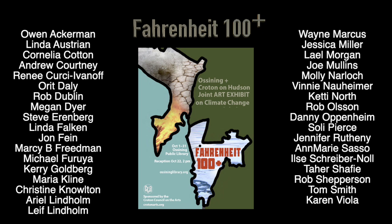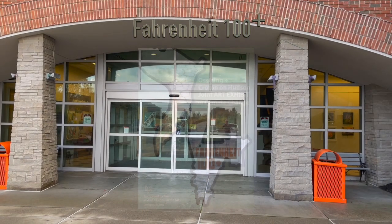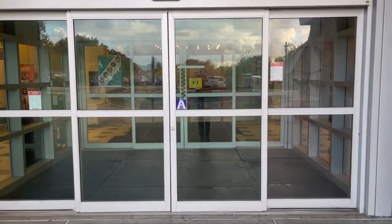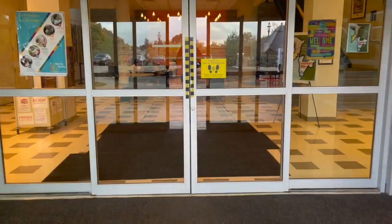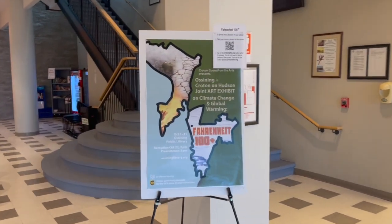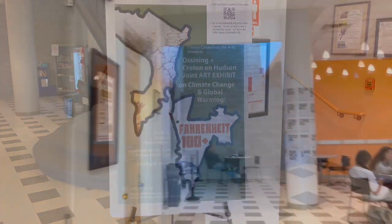Fahrenheit 100 Plus was CCOA's fine art exhibition designed to raise awareness of climate change. The 35 accomplished local artists whose names are shown here came together to create one of the most exquisite fine art shows in recent memory. In this video I'll walk through the gallery and show you each work of art. The show was at the Ossining Public Library during the month of October 2022, and we want to thank James Trapasso and the entire library staff for their cooperation and support. Let's look around and see some of the amazing works from the show.